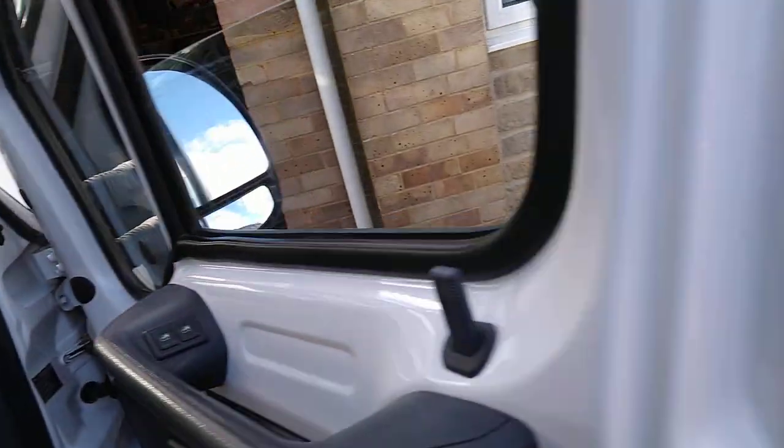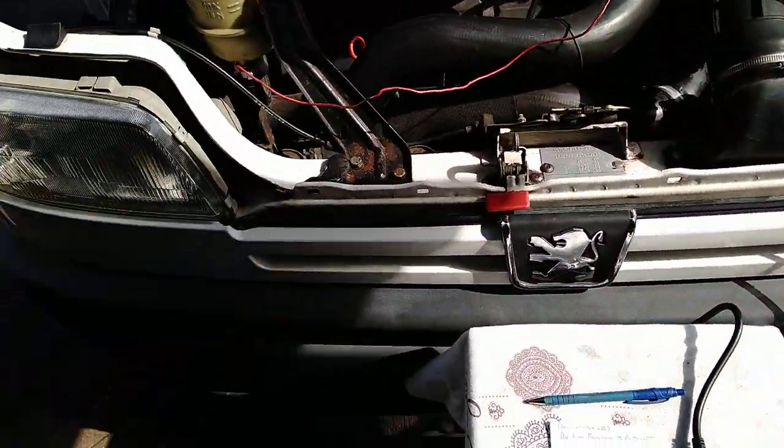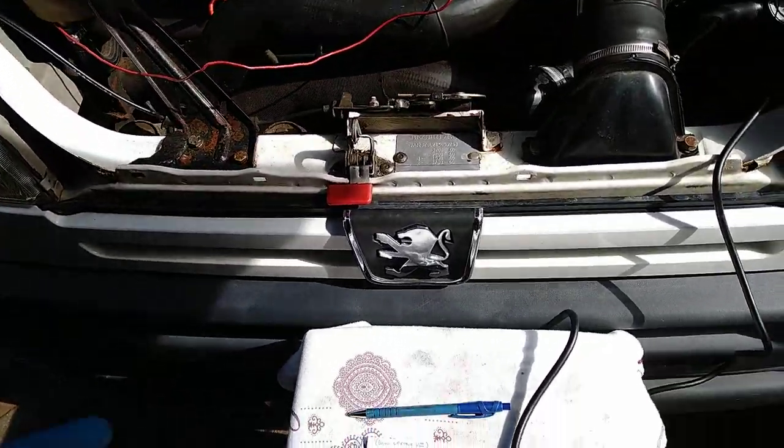The ignition is on. This is a 2002 registration vehicle, so she's made in 2001.